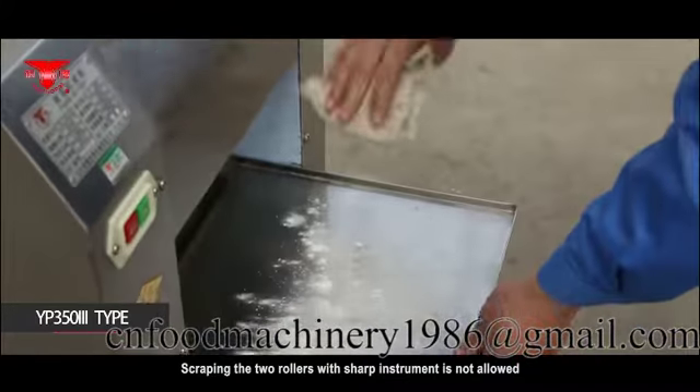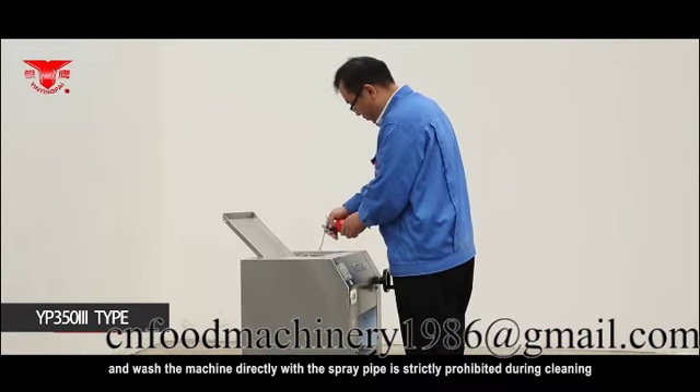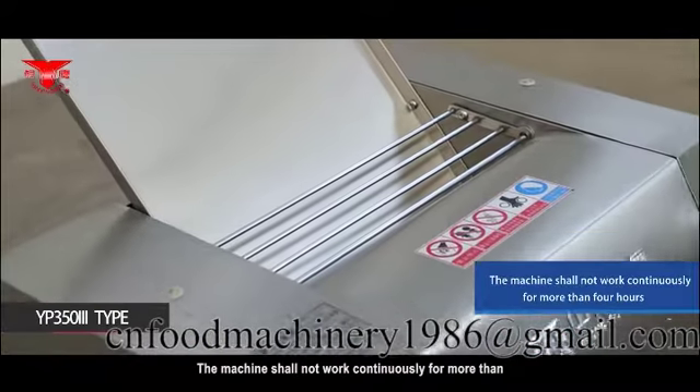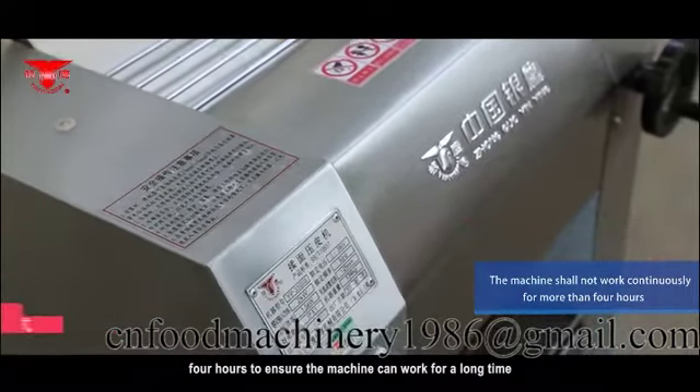Scraping the two rollers with a sharp instrument is not allowed, and washing the machine directly with a spray pipe is strictly prohibited during cleaning. The machine shall not work continuously for more than 4 hours to ensure the machine can work for a long time.